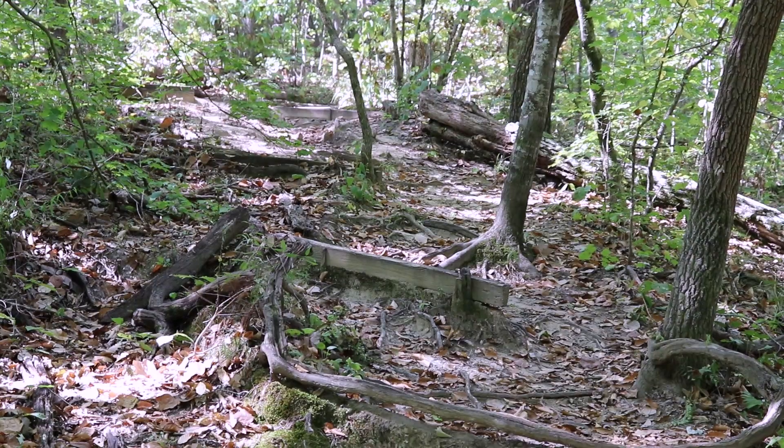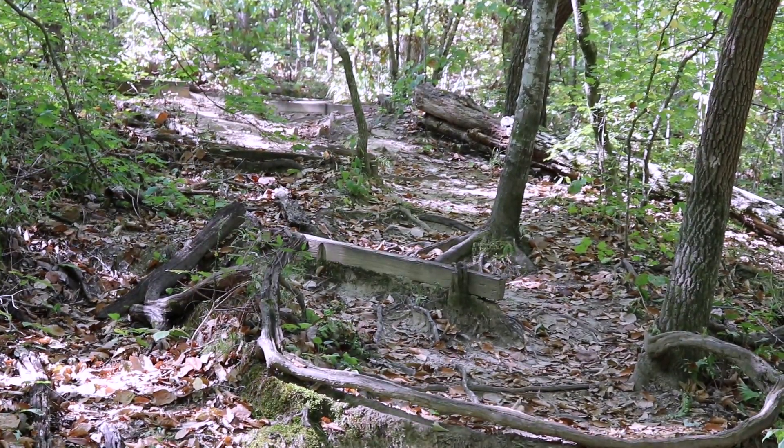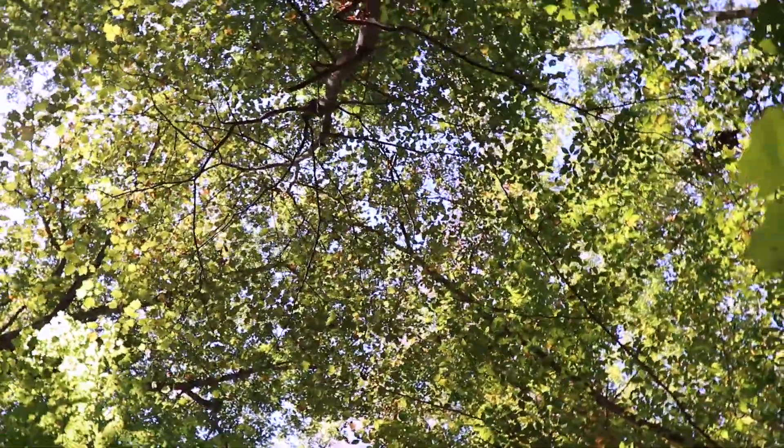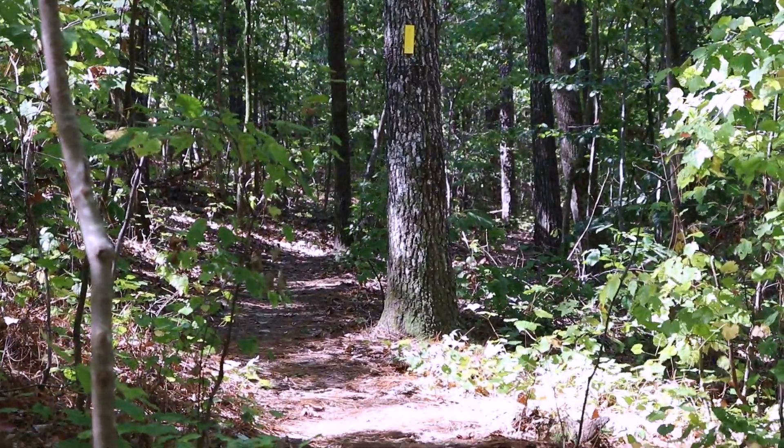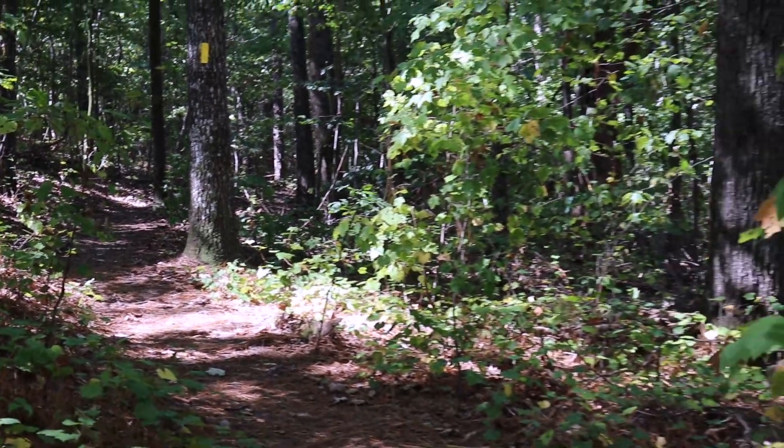I'll begin my backpacking journey by going south on the yellow trail. The trek is easy with a loaded pack and involves only a little uphill with the descent into Maggie's Glen. The yellow trail weaves through the foothills and provides some nice scenery.